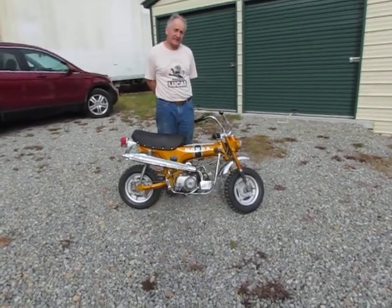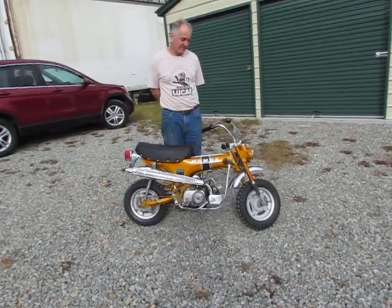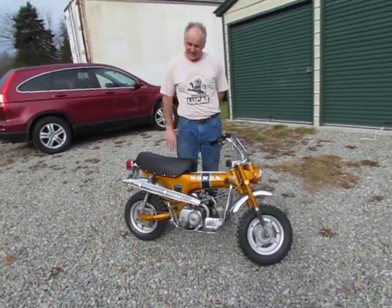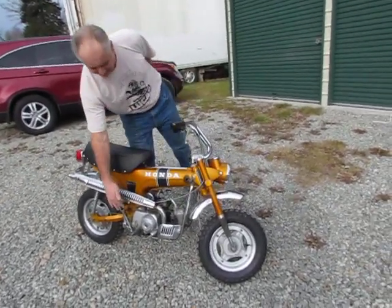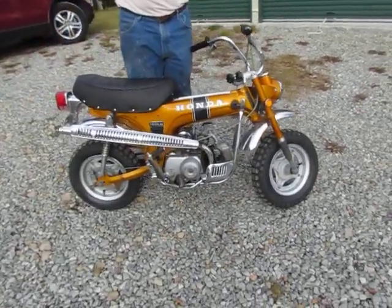Hi, what we have here today is a 1971 CT70. The bike appears to be all original. I have replaced the seat with a new seat, the hand grips, the kick lever. Other than that, the bike is completely original.